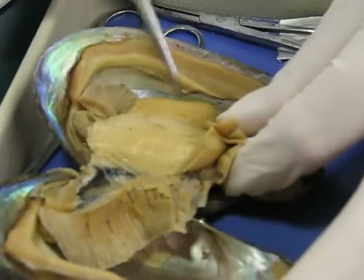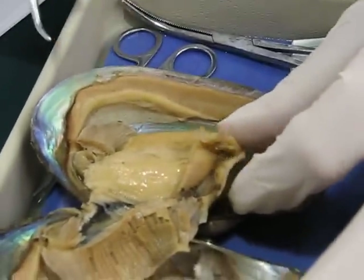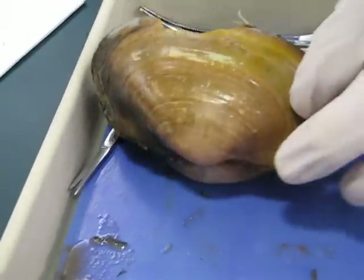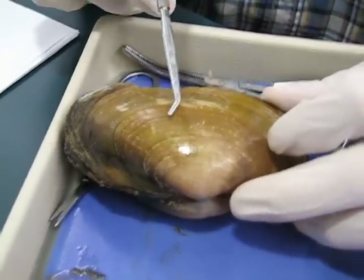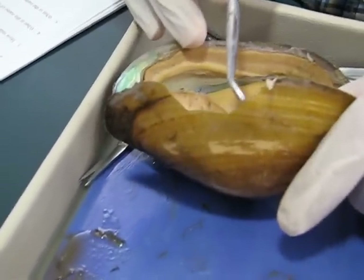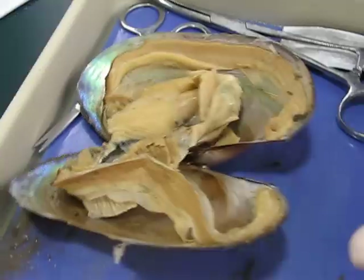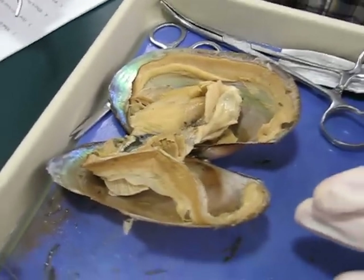And then this is the foot down here. There are three layers to the shell. The outer layer here is the periostracum, the prismatic layer is in the middle, and then the inside layer is the nacreous layer. So three layers to the shell.